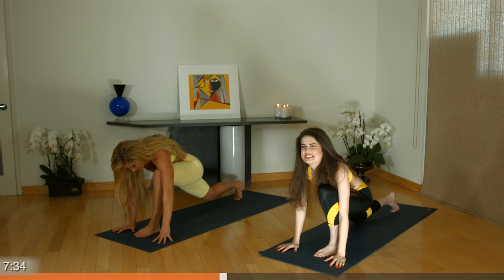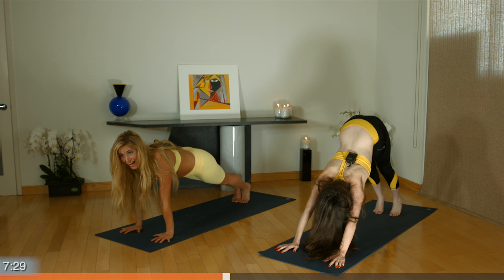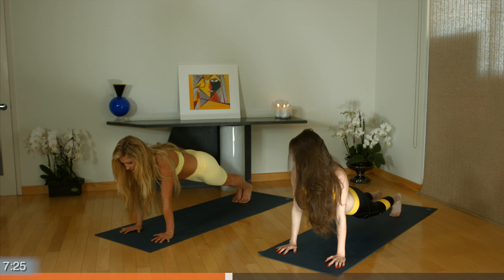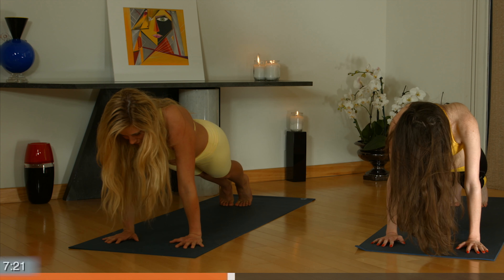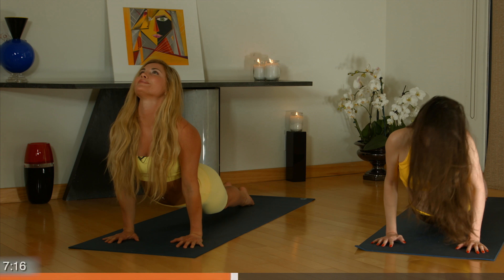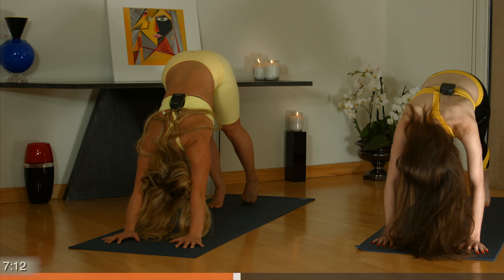And bring your left foot back to meet your right. Beautiful high plank here — take a straight line from the crown of your head down to your heels. Maybe come onto your knees as you Chaturanga. Inhale, up dog. Exhale, downward facing dog.